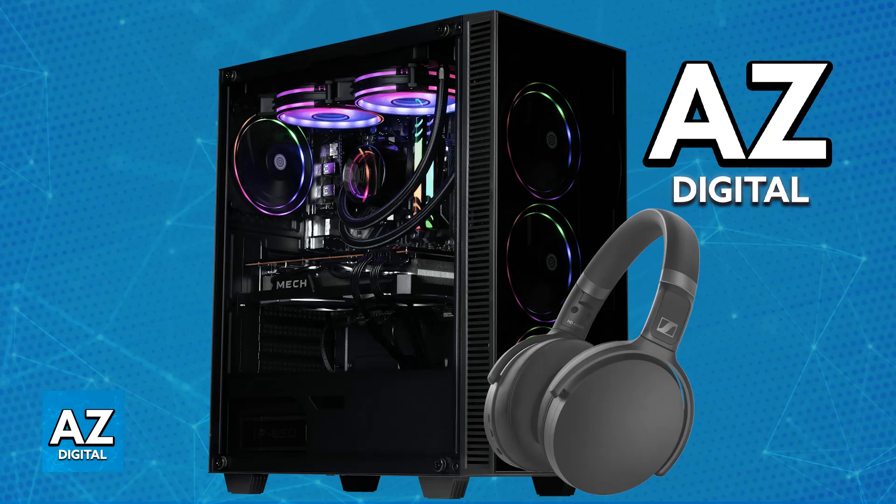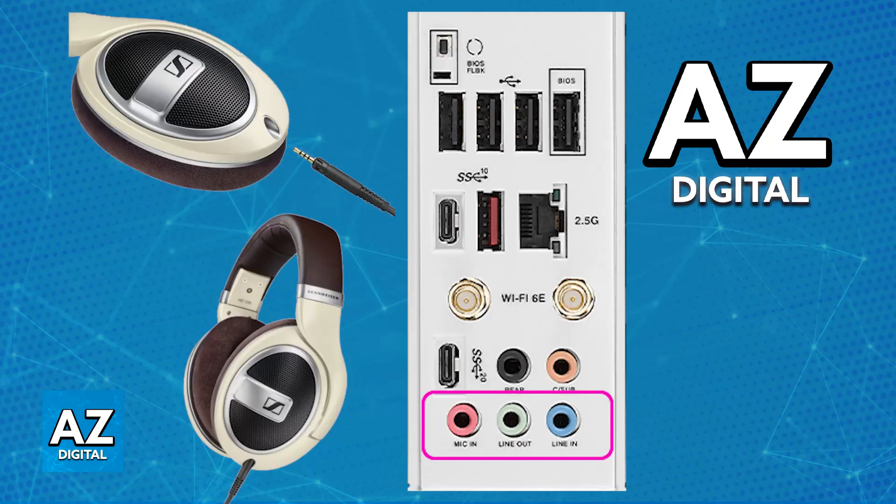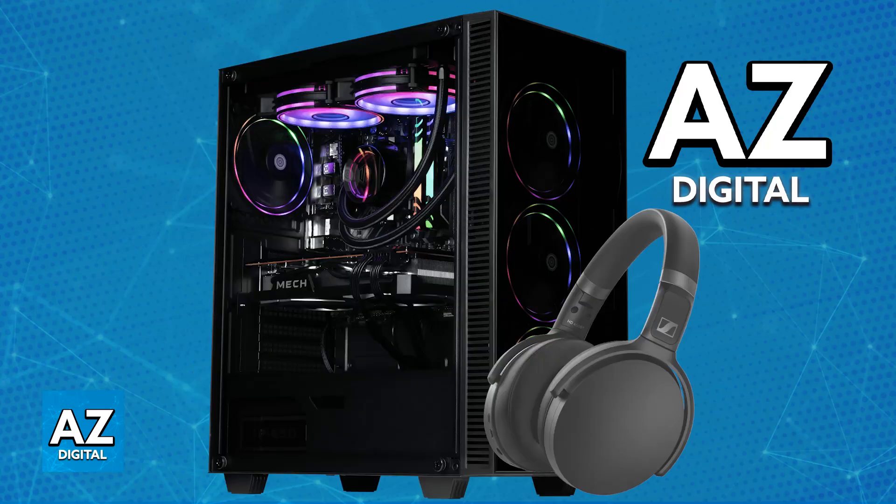For the wired connection types, you have the 3.5mm jack, which is the main standard for Sennheiser headphones. All you have to do is plug the 3.5mm cable into the headphones and then the other end into your PC's audio jack port. Once this is done, they are essentially ready to use — no software needed. They are plug and play. You can go to the sound devices on your PC to set them as default.